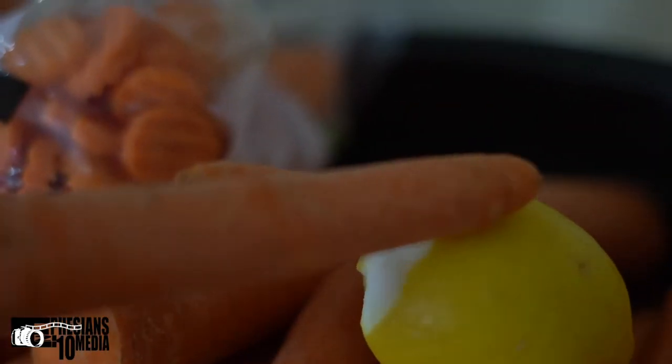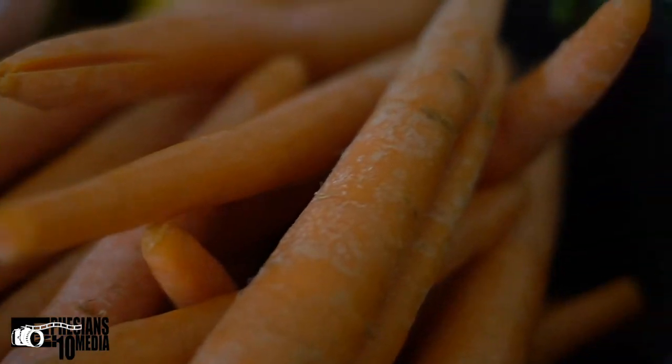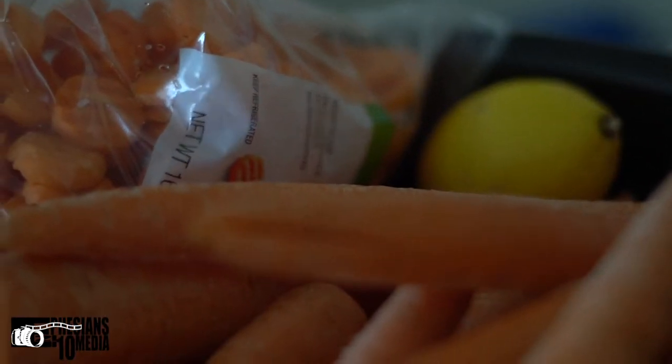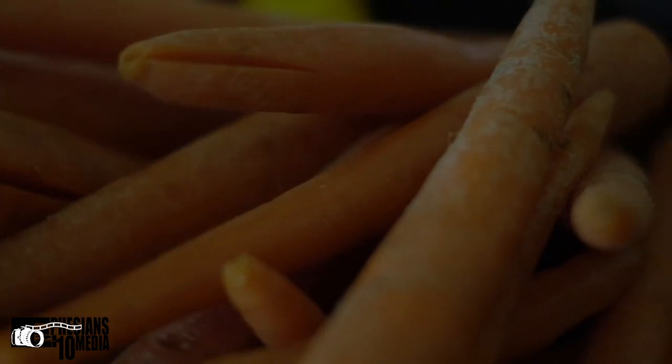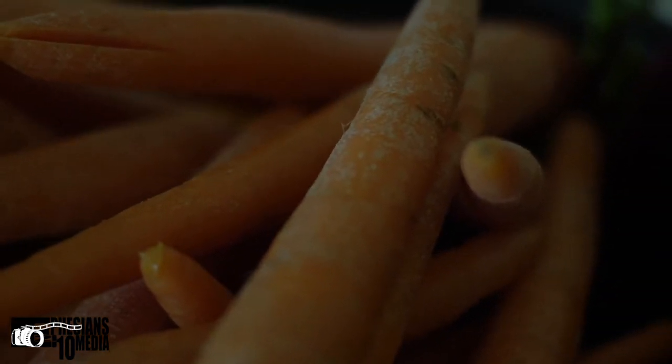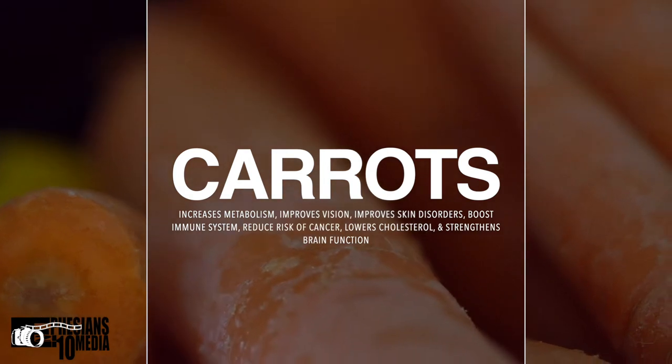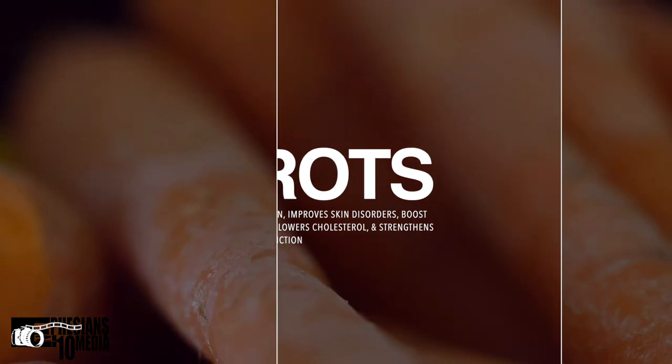Let's go over what I have here. In this bin we have carrots, lemons, apples, beets, beet leaves, and red cabbage. All these ingredients combined taste really good. More importantly, carrots are a good source of vitamins, nutrients, and fiber. They're excellent for increasing metabolism, are a good source of beta carotene and vitamin A, which helps improve and maintain strong vision.